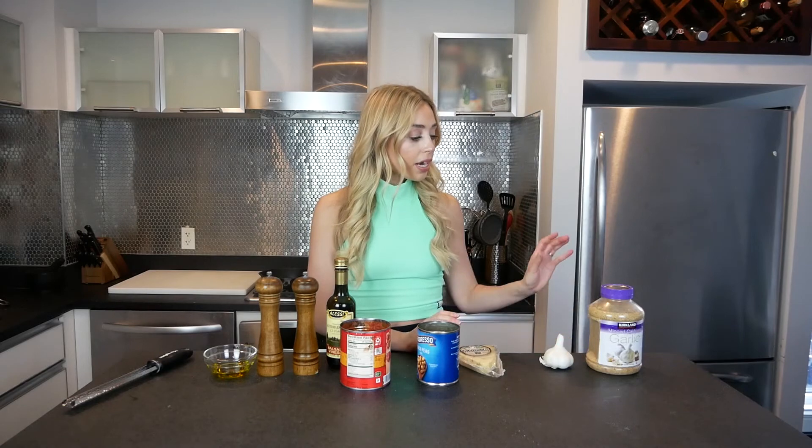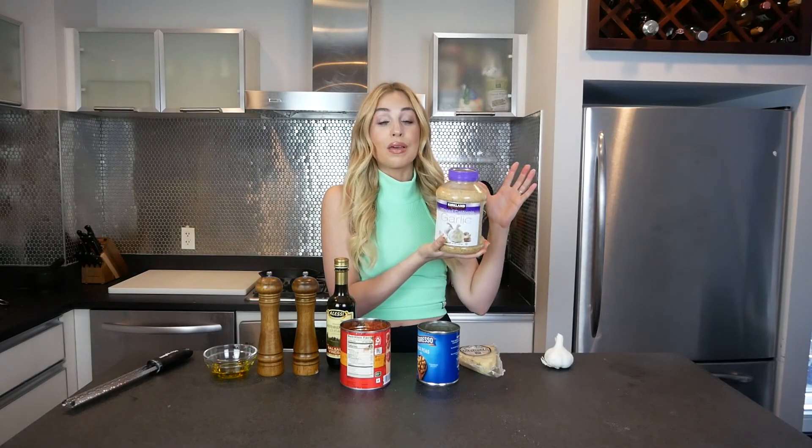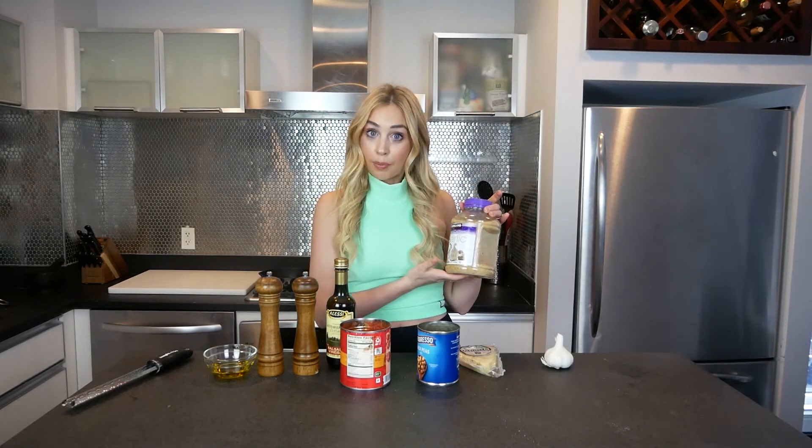I'm topping this with Parmesan cheese. If you don't have Parmesan, no problem — skip it. It's going to be really good even without it. I'm also using garlic. My husband stocked up on pandemic garlic, which is the pre-minced stored in citric acid kind, which I don't love, but I'm using it in the spirit of non-perishable foods.